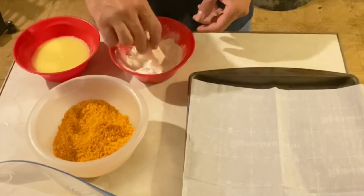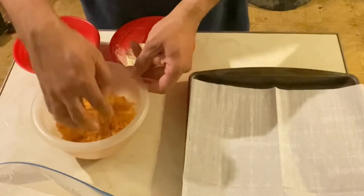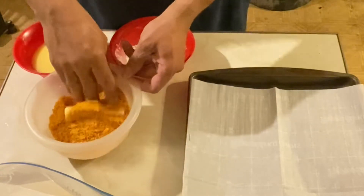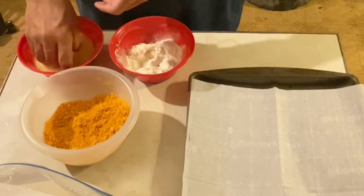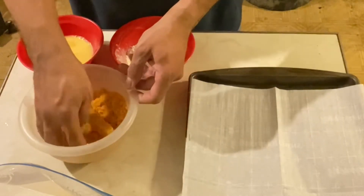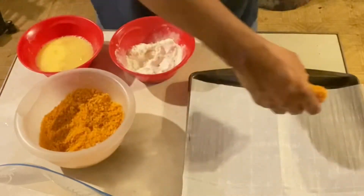All we've got to do now is dip it in the flour, then the egg wash, and then into the crumb mixture, then back into the egg wash, and back into the crumb mixture.